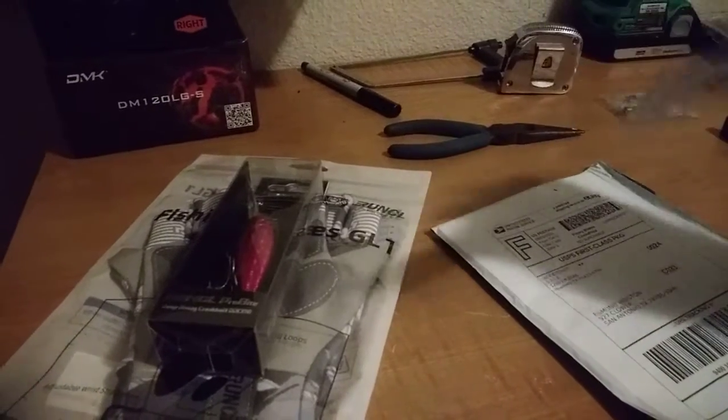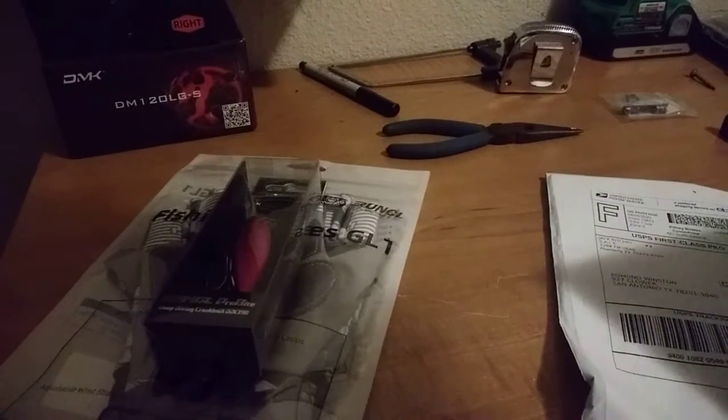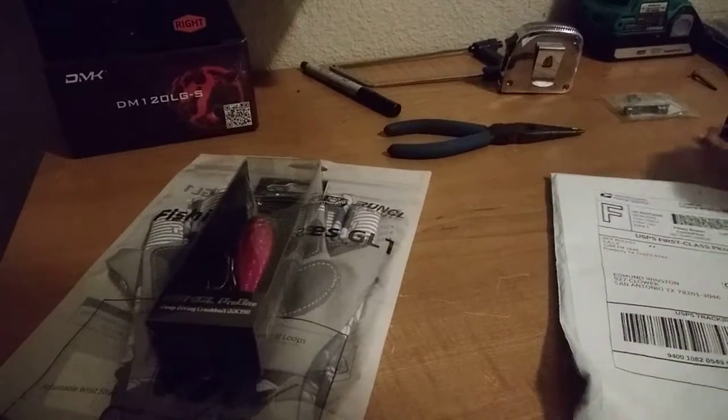Got one return here. It's postmarked — it's taped up with eBay tape for some reason, but it's postmarked from Philadelphia. It was a self-seal envelope, so taping it up was a little unnecessary and makes it harder to open.